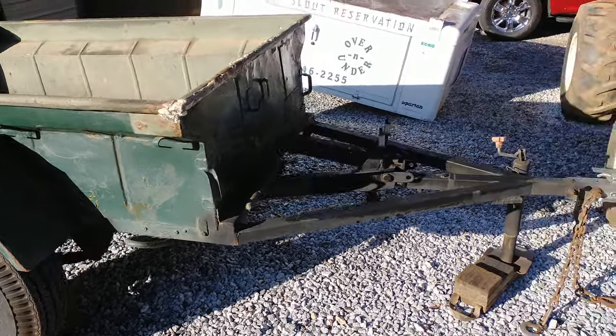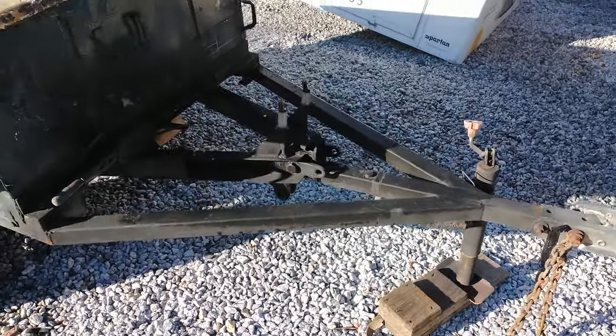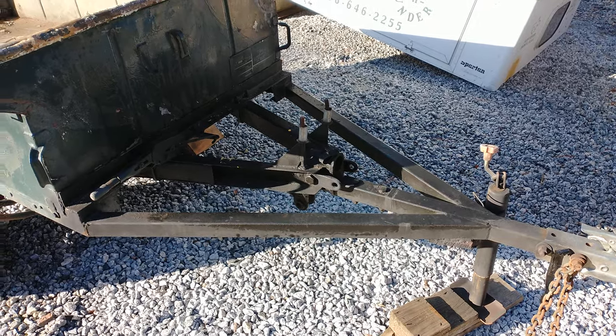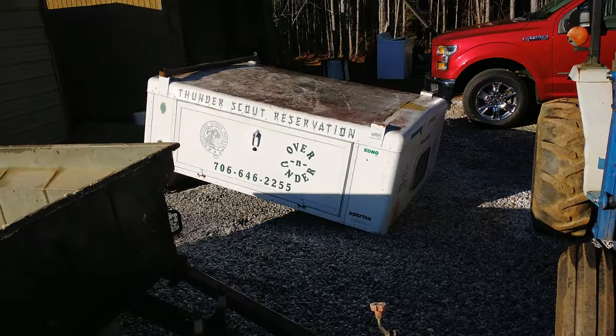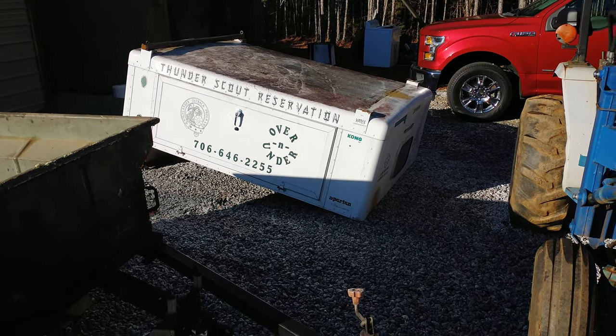I got this one at a fairly good deal. It's already had an extension put on the tongue. There are probably some modifications needed, like removing the old cast piece, reinforcing it, and doing some different things so you can put a toolbox on. It had this old topper put on it that they were making into a camper.